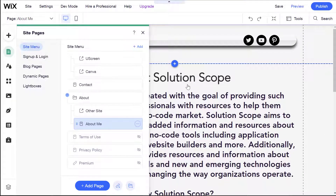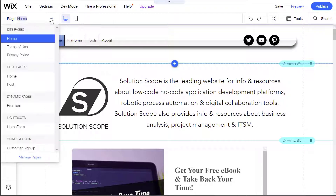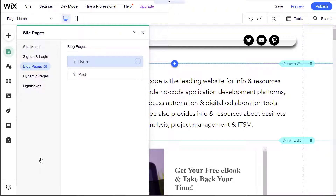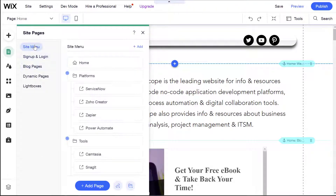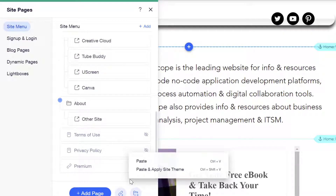Next, you want to navigate to the target site — that is the site that you actually want to paste that page on — and I have that site open in another tab here. From here, you again click into the Pages drop-down and click on Manage Pages. This time, locate where you want to paste that page. I want to paste it in my site menu, so I'll click on my site menu and scroll to the very bottom of this list and right-click on my mouse, and you can see here you have two options.